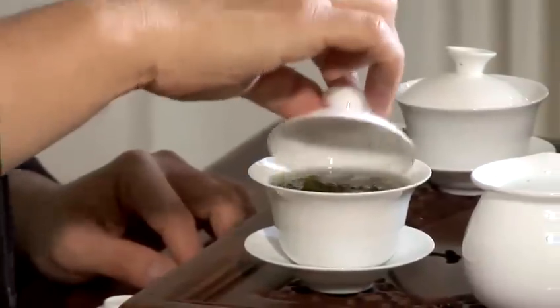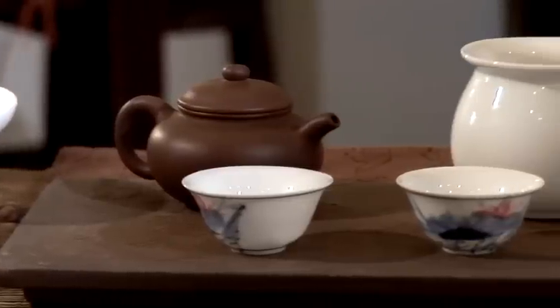My name is Pei. I am the resident tea master at Chaya Tea House and I'm going to talk tea with you today. In this video, I'm going to show you how to make lemon tea.